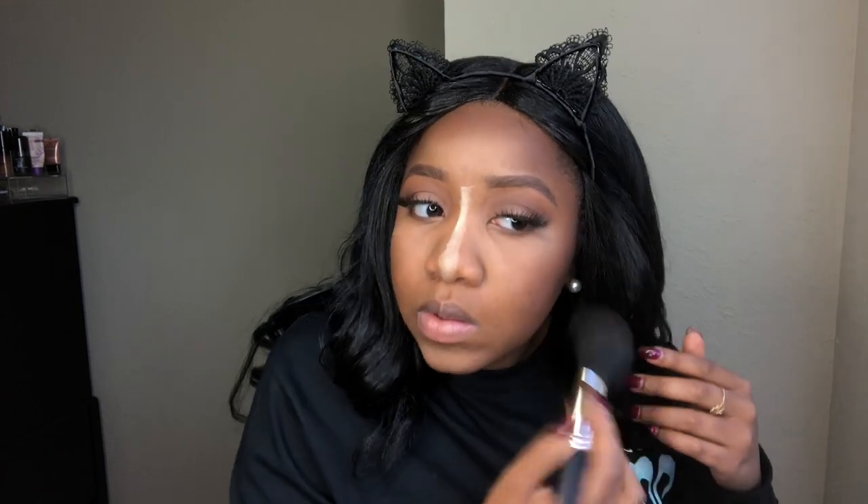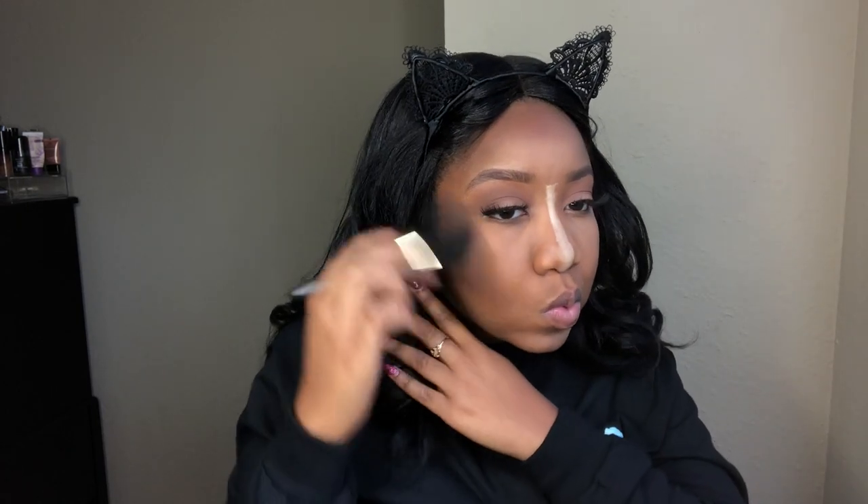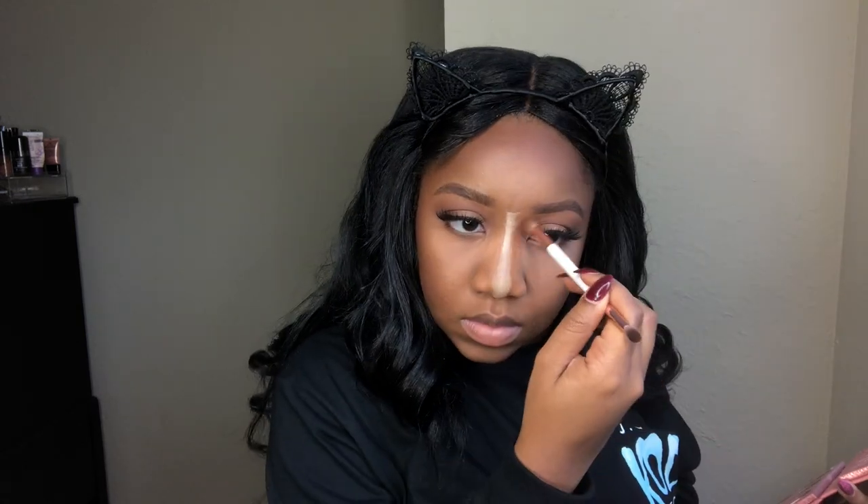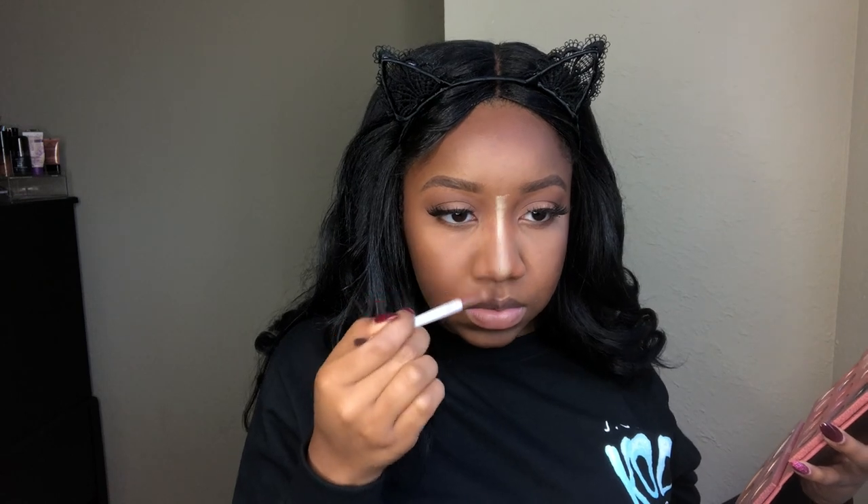Now I'm taking Mocha and Brownie Bite and using those as my contour. Brownie Bite is too dark and Mocha is too light, so together they kind of make my perfect contour shade. And then I'm just buffing that in with the brush because it was a little bit heavy. Now I'm going back into Mousse and using that as my nose contour, because it's really the perfect shade for it — it wasn't too dark, wasn't too light, and I didn't have to mix colors.